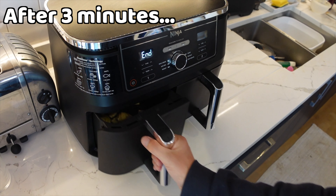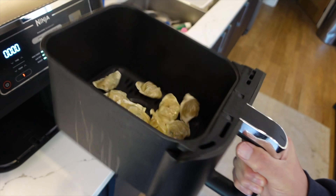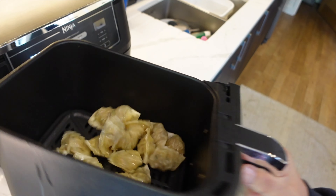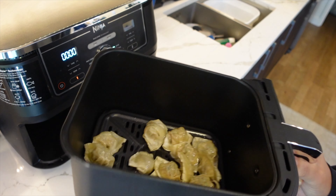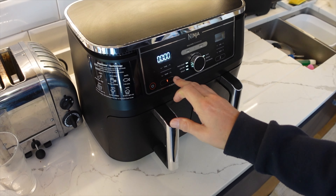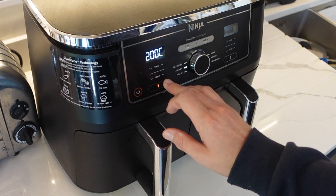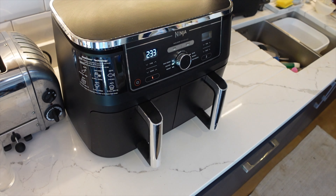The three minutes are up — let's have a look. They're looking good, they're starting to sizzle, so it was a good idea to put the oil on for that sizzle. We'll give them a shake, turn them over, and put them on for another three minutes: air fry at 200°C or 390°F for three more minutes. Go!